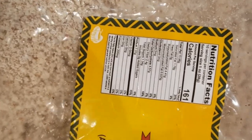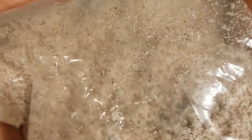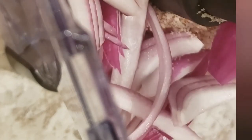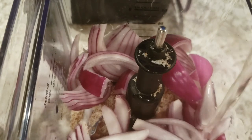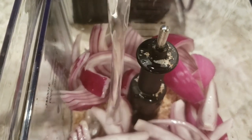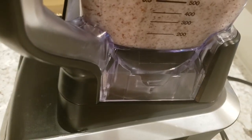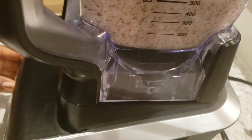I have here some ground peanut — you could use whole peanut. Add the peanut in a blender, add some onions and habanero pepper if you like, add some water, and then we're going to blend it all together.